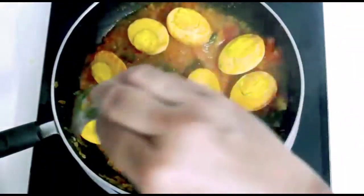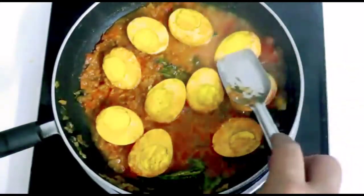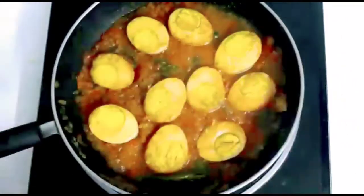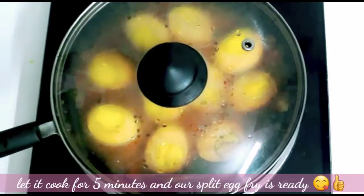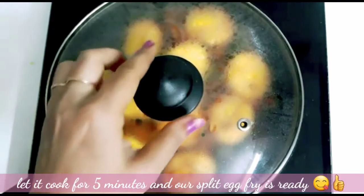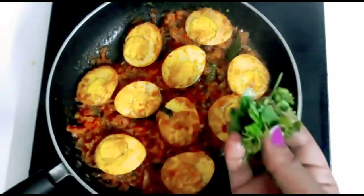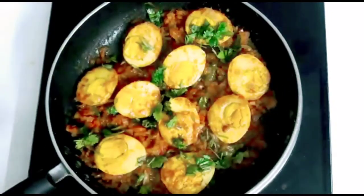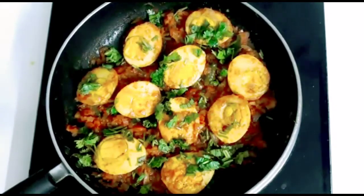We will try to cook the slices 8 times, so we will try to cook the slices as well. Now we will test the flavor of the water and the fried eggs. We will add a little bit of the flavor. Let's fry it.